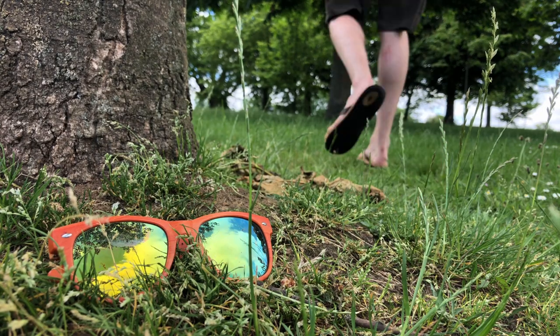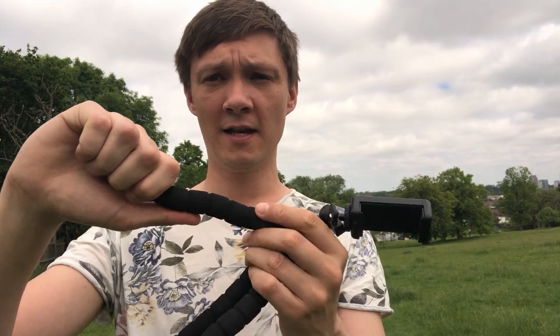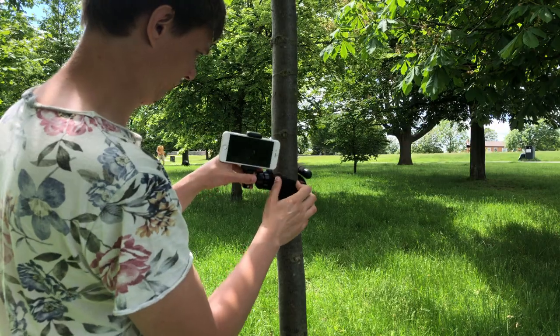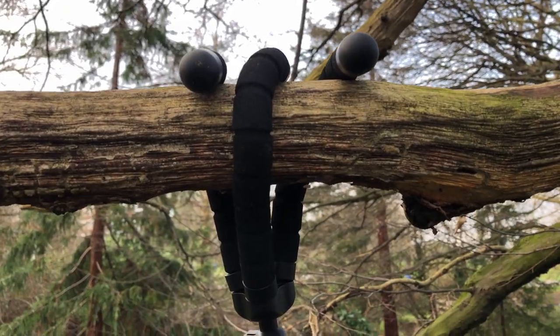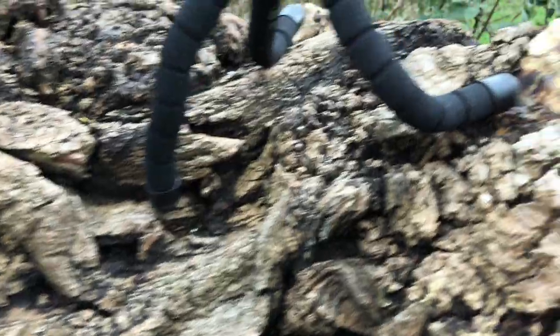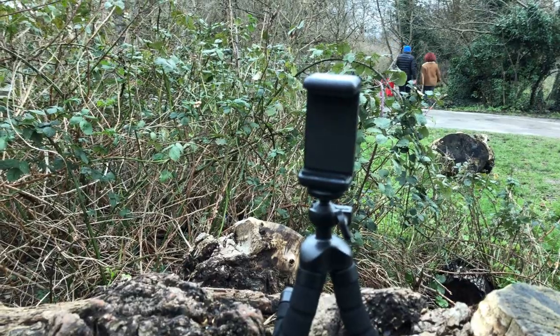Octopus tripods are really really helpful. This is one I've used probably more than any other tripod. It has a ball head so you can maneuver it quite nicely and easily, and the legs are completely flexible so you can wrap them around bars, posts, anything in any location. No matter how bumpy the surface is, you can get really nice shots. An octopus tripod is great for getting unusual angles and shots, which makes your film look more professional rather than having the same shots the whole way through.